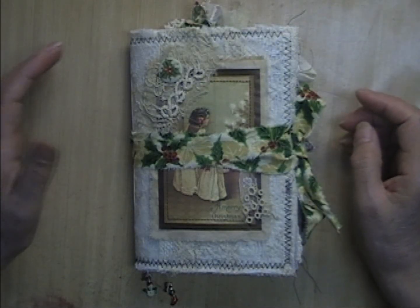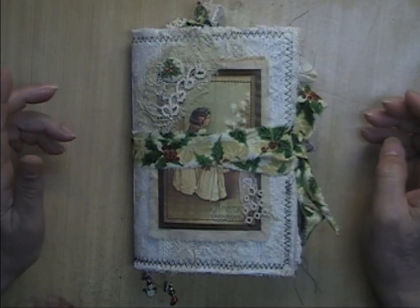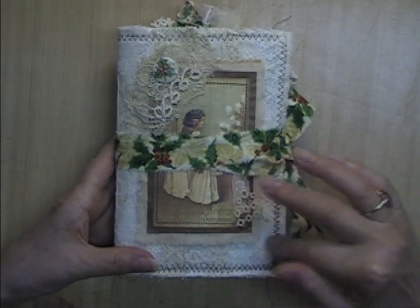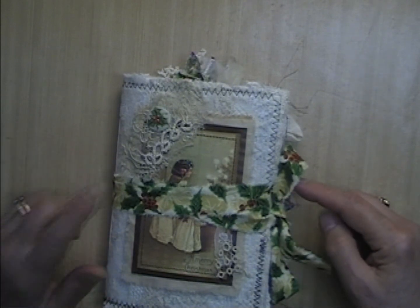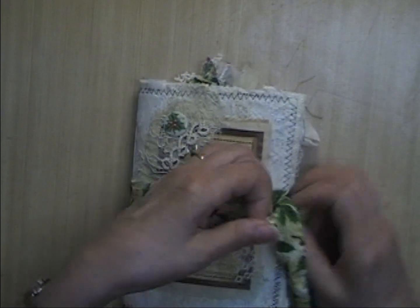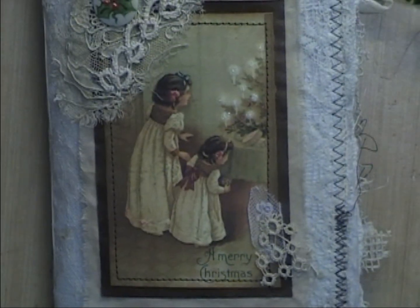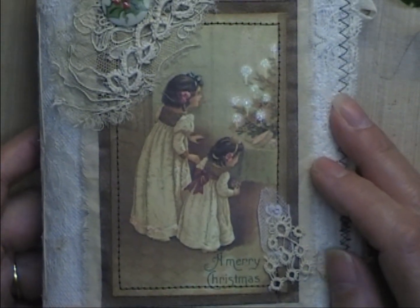Hi everyone, it's Donna here. I just wanted to come on real quick and show you the latest album I just finished. It is a Christmas journal — it measures five inches by seven inches, it is a single signature, and the cover is made from my typical collaged vintage linens and laces. It has 60 pages front and back. I'm calling this one 'Christmas Morning' because of the picture on the front: two little girls on Christmas morning getting up, peeking into the parlor to see what Santa Claus brought for them.